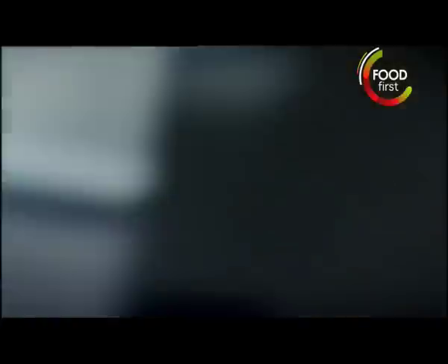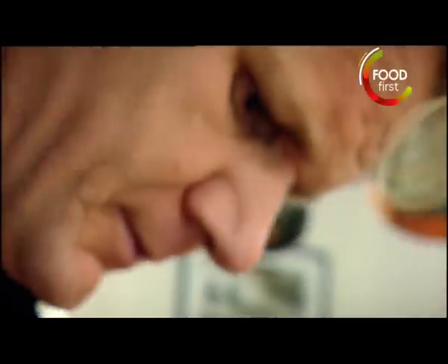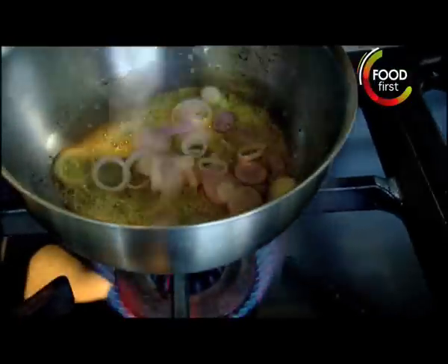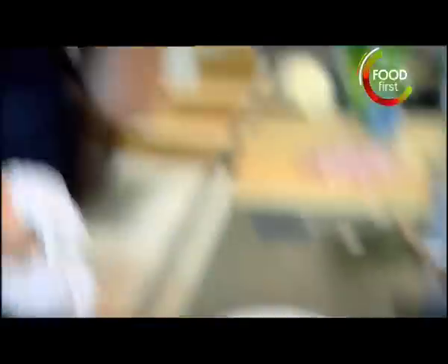The sauce. Shallots — it's a bit of a cook's thing really, because onions are far too strong, whereas shallots are quite mellow. Butter. Get some really nice color on there — that nice real nut-brown flavor on the shallots.